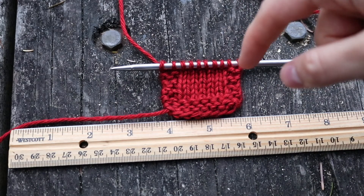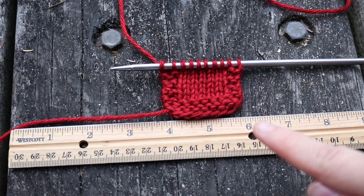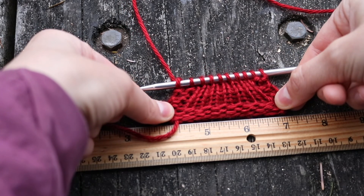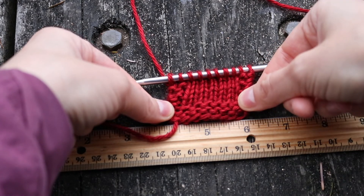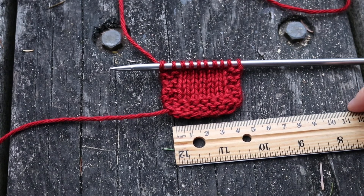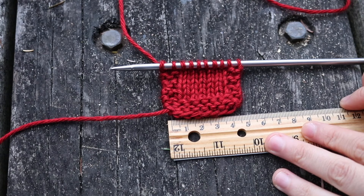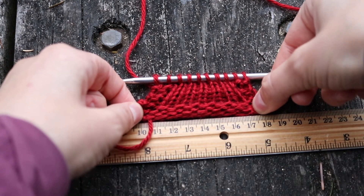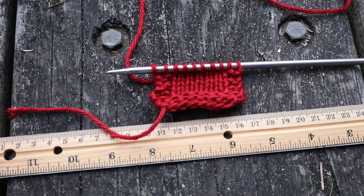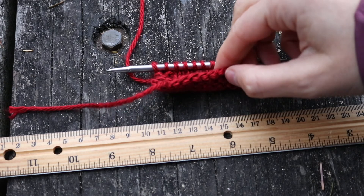I'm going to go ahead and work a few rows, bind it off, and then we can take a look at how stretchy this cast on is. I've knit just a tiny little swatch and as you can see it's about one and three-quarter inches — we can stretch it out to a total of three inches, which is almost twice as much. In centimeters, it's about four and a half centimeters stretching out to 18 centimeters, so we can stretch it eight centimeters. Very nice, very stretchy cast on, and it's simple to do with a beautiful cast on edge.